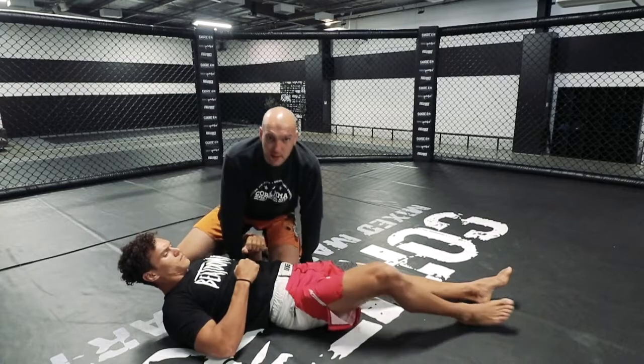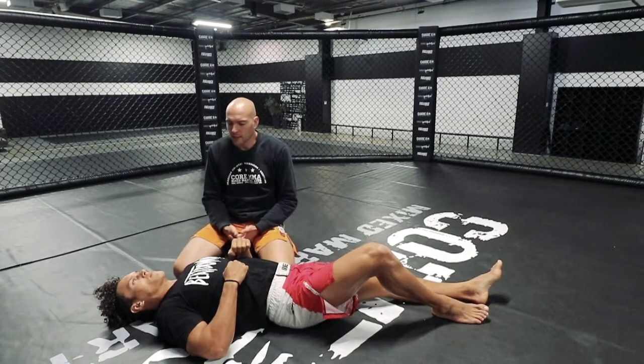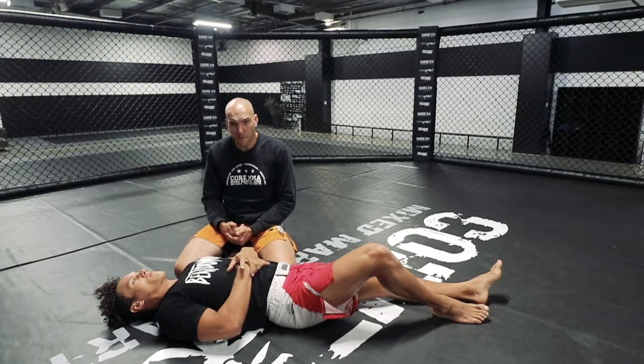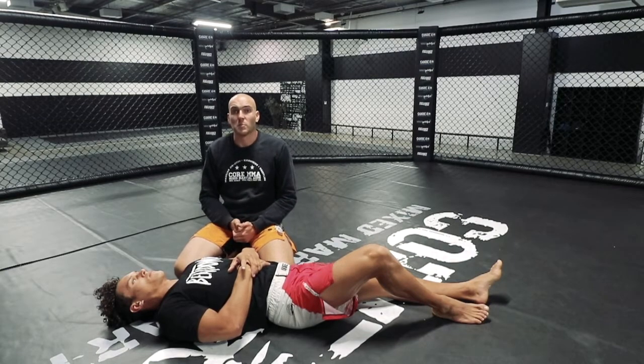Hey Tim, the next technique we're going to cover is a forearm choke or wrist choke from side control. This is quite an interesting technique — we don't see it that often in Jiu Jitsu tournaments, although it is useful for that too. But it's a great setup position that will force our partner to move so we can attack with the next stage. It also works nicely in combination with ground and pound control for MMA.